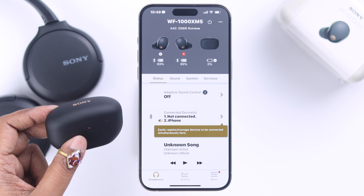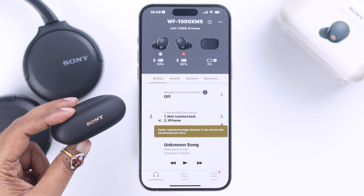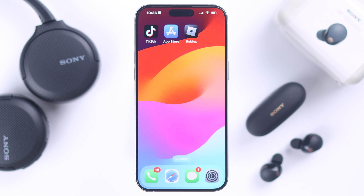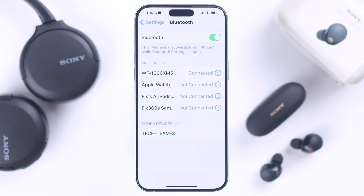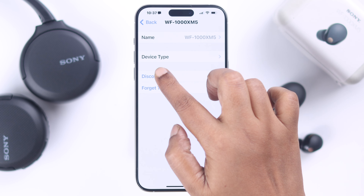If everything is okay and your buds are still not disconnecting, whatever device your buds are paired to, from the Bluetooth section you can either turn off the Bluetooth or just disconnect your buds.